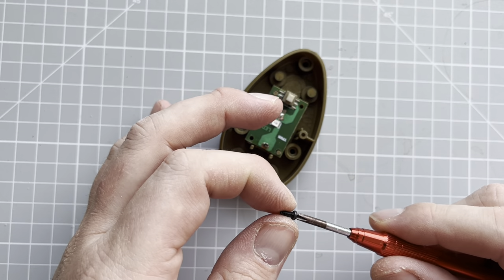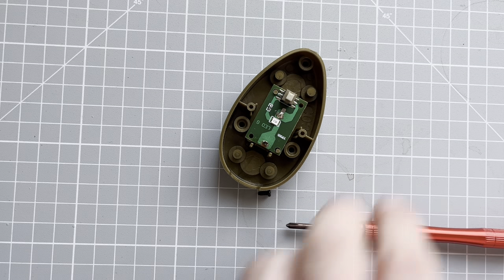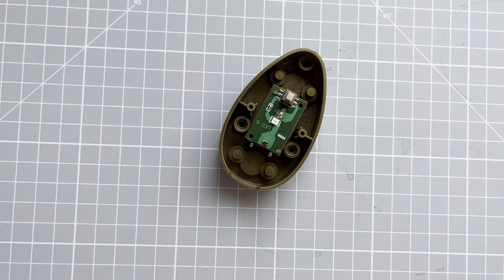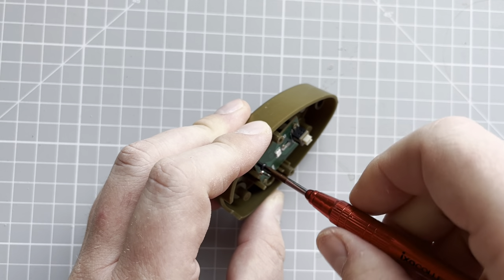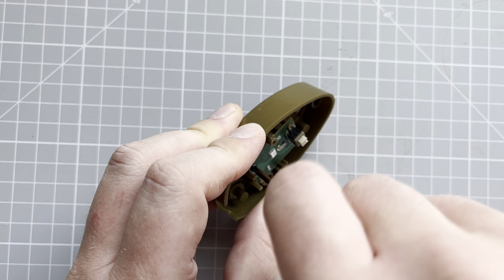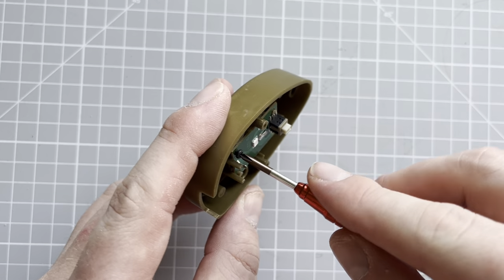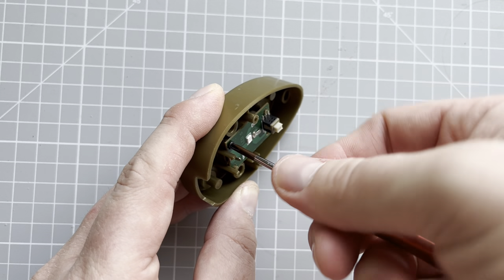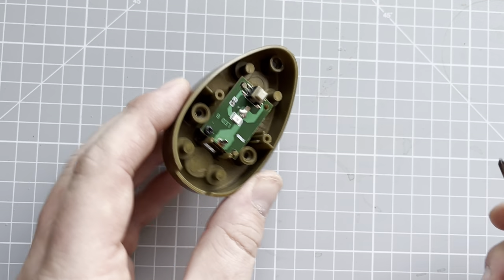Let me try my other screwdriver — is that one magnetized? It's a little bit better. So I'm going to get a magnetizer on the other one. We're just going to screw that into position. Something just snapped there — I felt a crack. You've got to be careful because you are working on a circuit board. If you break that, you're going to be in trouble. So don't over-tighten it.